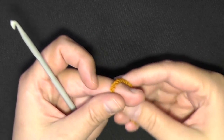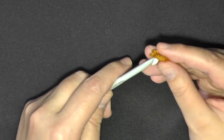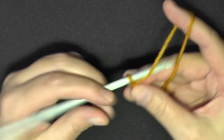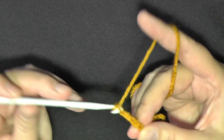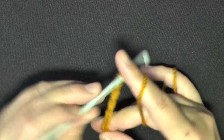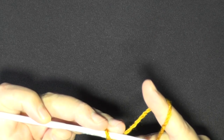This tutorial will show you how to do the front post and back post double crochet. You can use any size hook and any size yarn. What you want to do is chain an even number of stitches — for this tutorial I'm going to do 10.